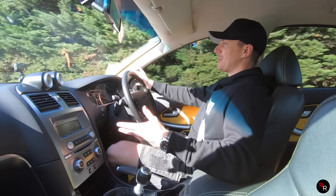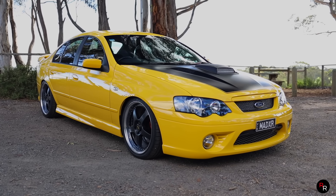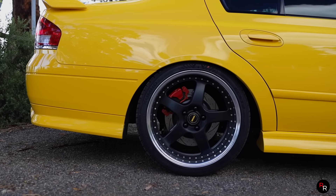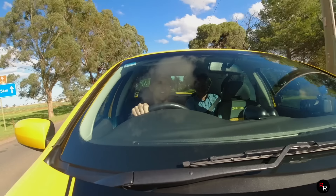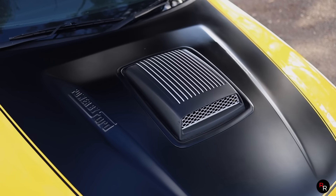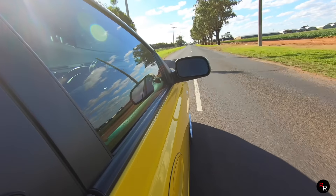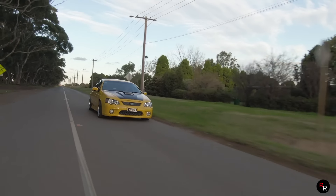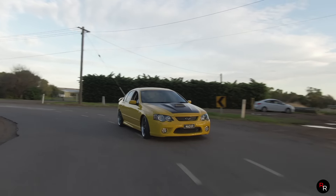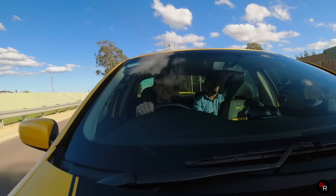Just looking at this particular one - the mad XR8 - this thing is pretty mad looking. I love the yellow. It's just running lowering springs and 19-inch Simmons wheels, and it does look good on this car. It's got the shaker mod because it did used to have the shaker kit, but now it's got the supercharger on it. There's not much room under that front bonnet but it still looks pretty sweet. Huge credit to the owner for keeping this one in such immaculate condition - even the paint, everywhere you look, it's like brand new.